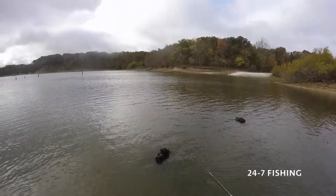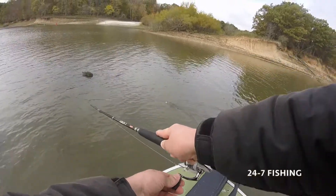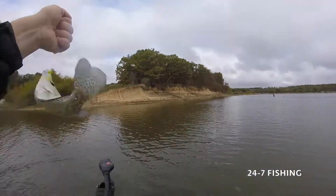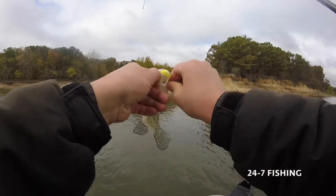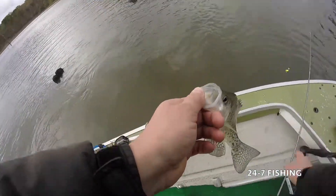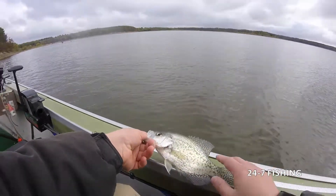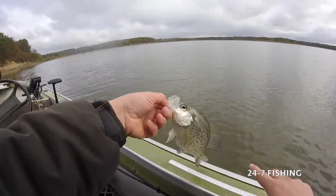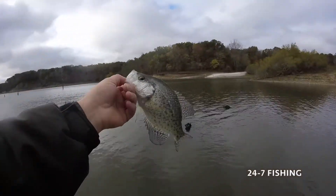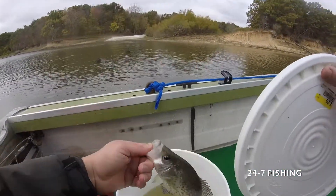Two hours later. There we go — there's another keeper, smoked it. That's what we're looking for. Let's measure him. Looks like it's right about 10, maybe 9¾. This lake has a lot of stunted fish in it, so they want you to keep a lot of the smaller ones. He is 10 on the dot, so we're gonna keep him. You can keep 10 over 10 inches and 5 under 10, and they want you to keep that 5 under 10 to weed out the smaller fish that are competing for food and taking food away from the big ones.